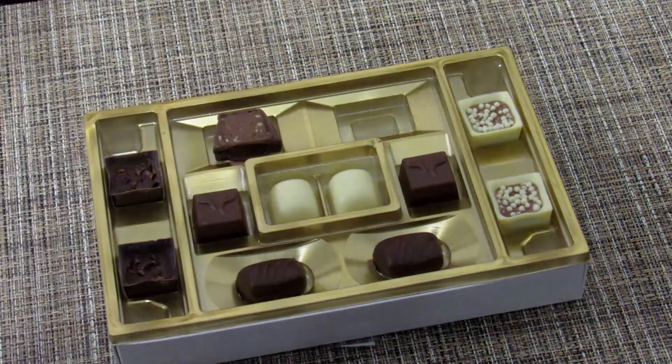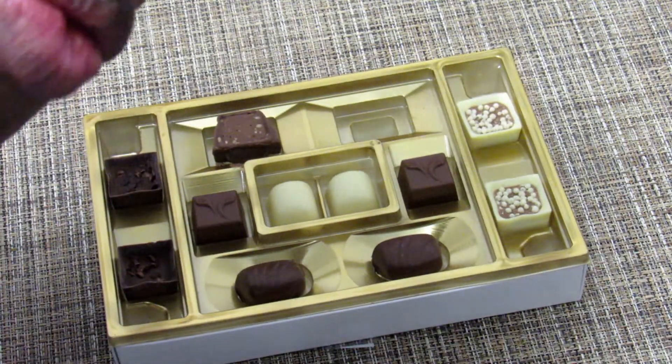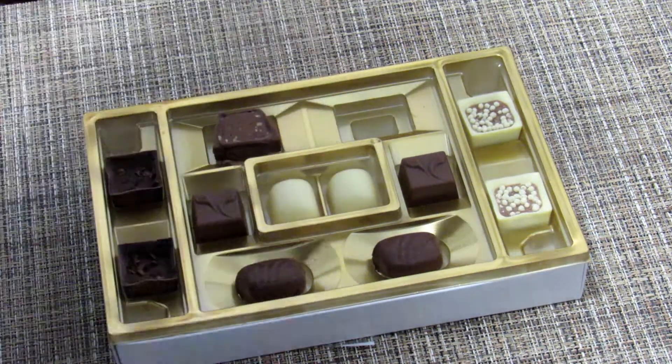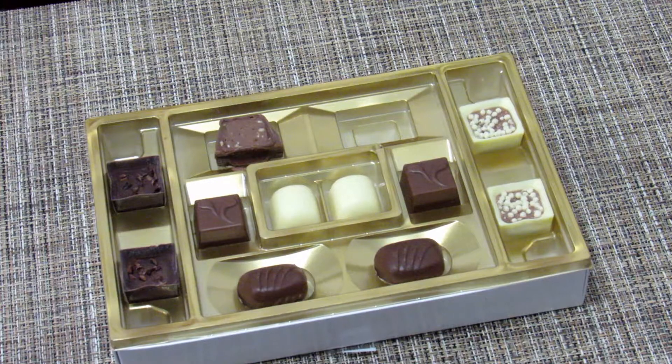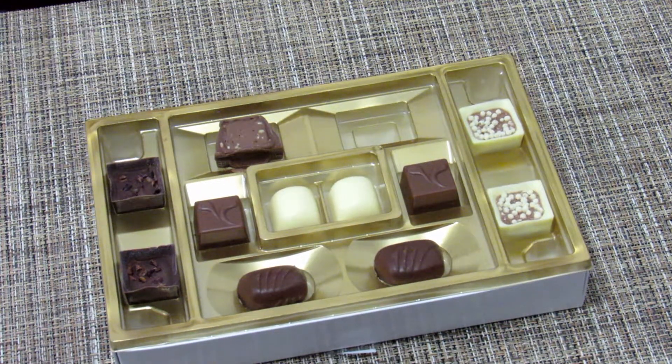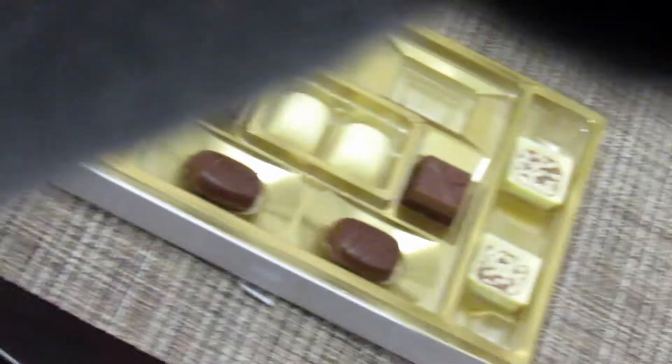Hmm. Because all I see is lips in this thing — uh-uh. Now I'm getting an aftertaste. It's the hazelnut.